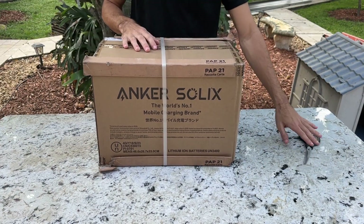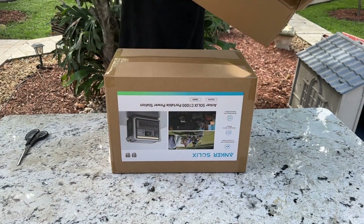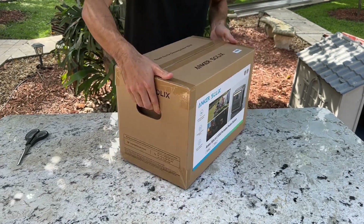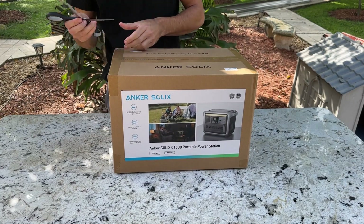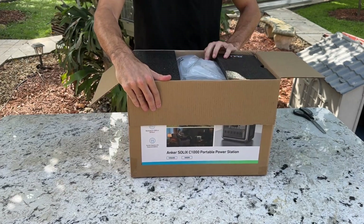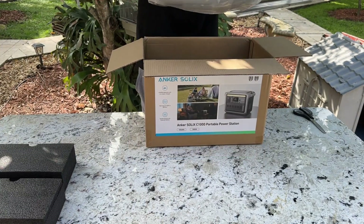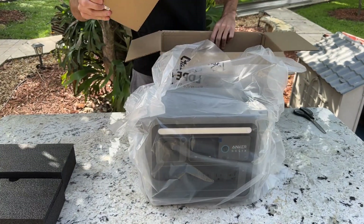Starting with the unboxing. The power station arrived well protected inside of two boxes, and the first thing I noticed was its weight. It is a bit heavier than expected, weighing almost 29 pounds, but it is more compact. I chose this one specifically because I love camping, and it is the perfect tool for my trips. It also comes in handy for powering my tools when there's no nearby outlet and even during power outages.